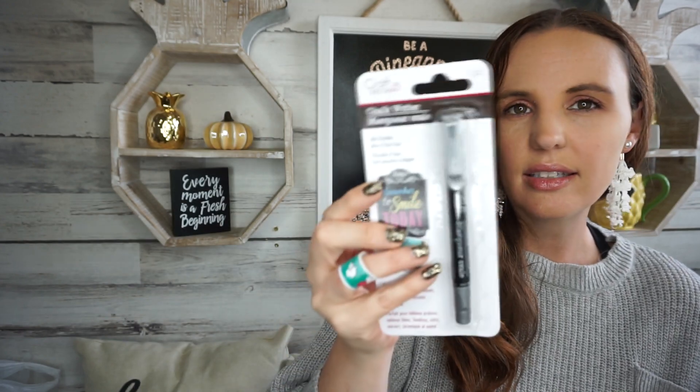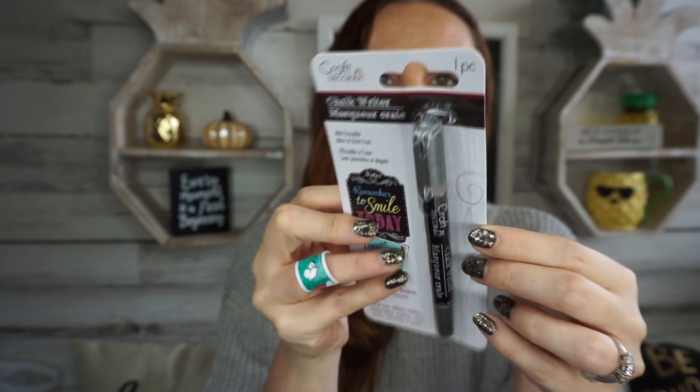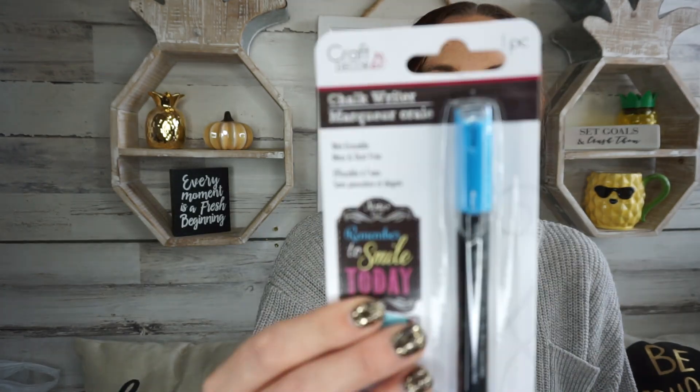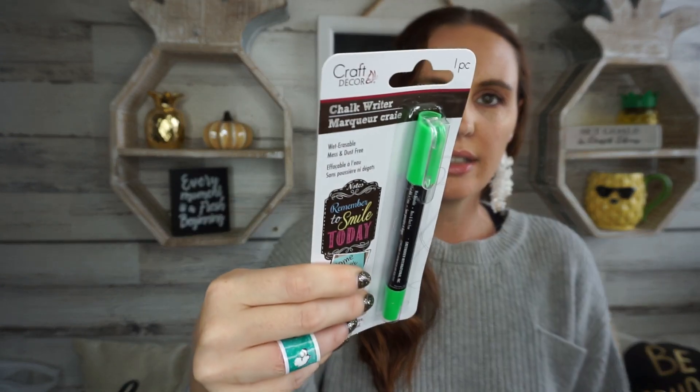So I got the pink one, and then they also have a silver and a gold. Then they had blue — such a pretty bright blue — and then they had a purple and a green. Definitely be on the lookout for these. I will test them out and if you want I'll put my review at the end of another Dollar Tree haul and let you guys know if they work or not. I was very excited to find those.